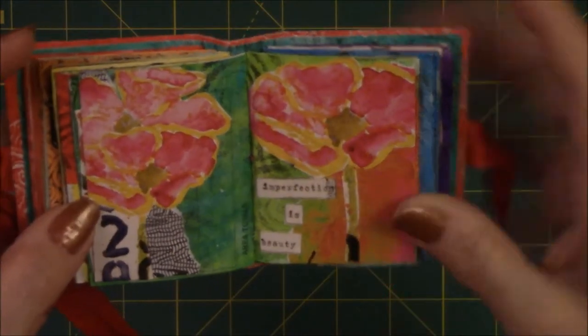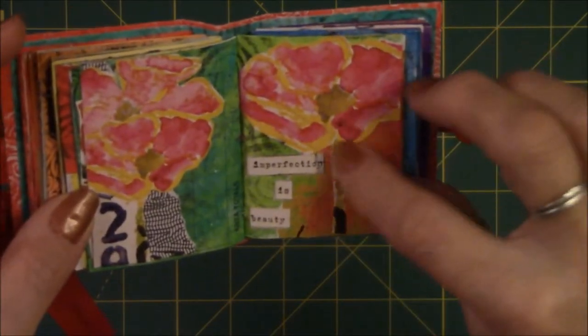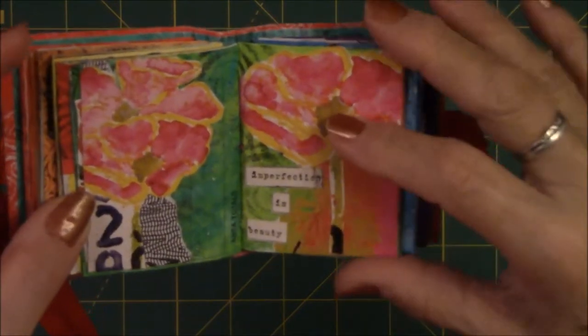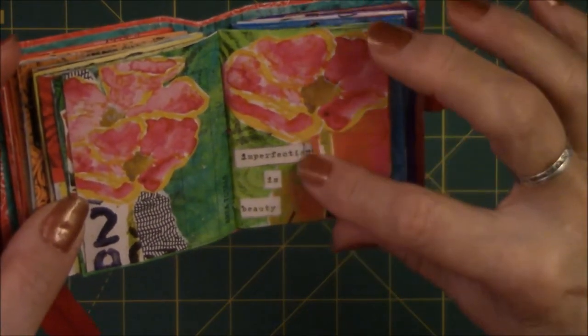This one had to do with flowers — they were arranged differently in the magazine and I cut them apart and put them where I wanted. These two were together and had leaves on them, but I cut them off. And it says 'Imperfection is beauty.'